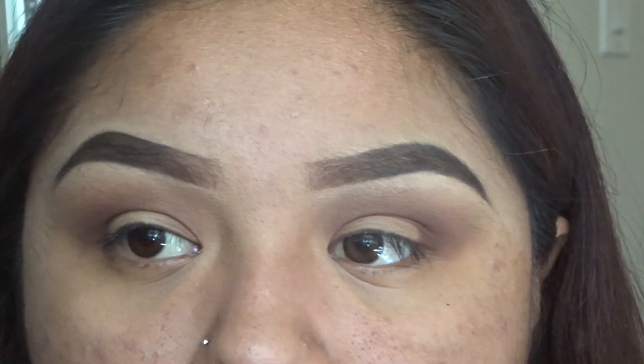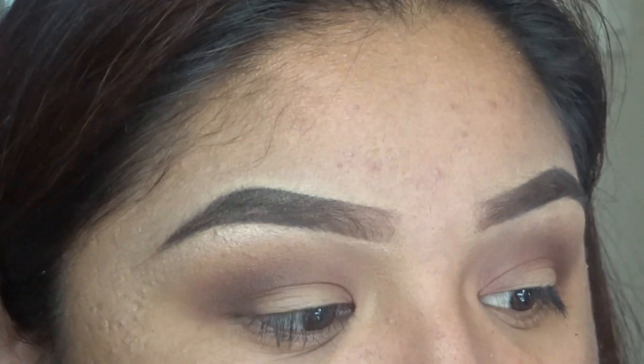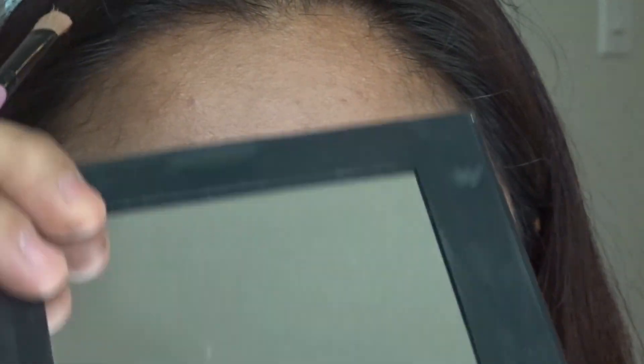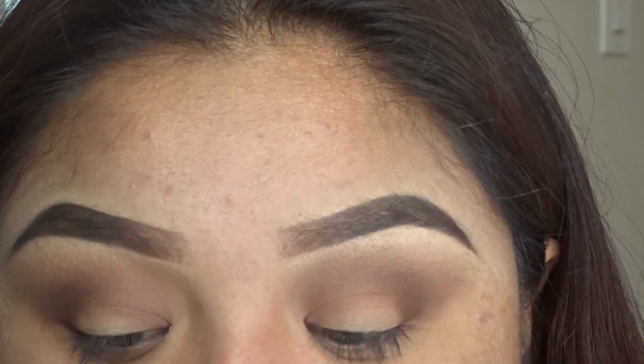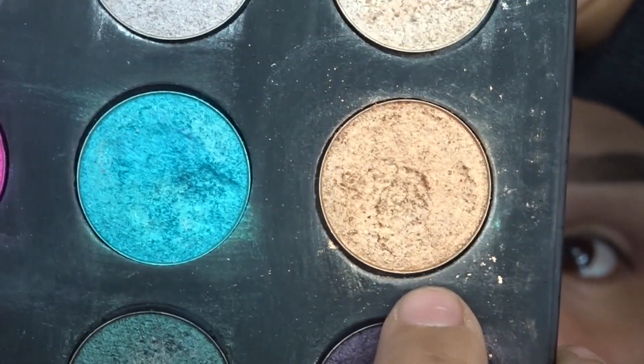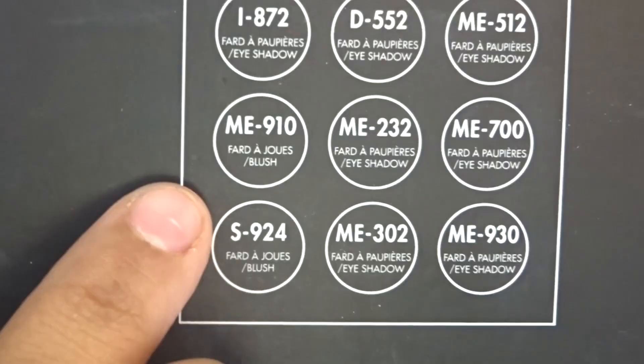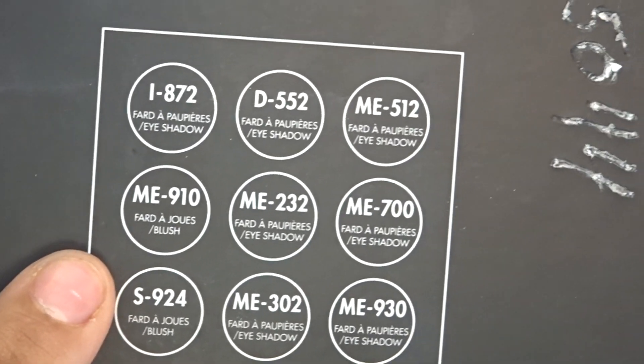We're going to grab the setting spray and the flat brush again and spray a little bit, because we're going to be using the Makeup Forever palette and grabbing a gold foiled color to apply on our eyelid. What the setting spray is going to do is bring out the pigment a bit more so it's shinier. The name of the color is ME 910.